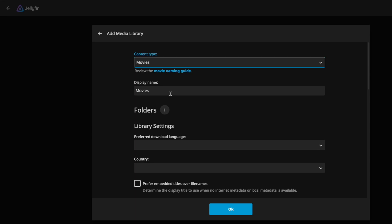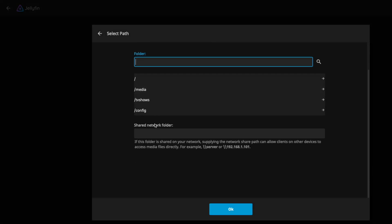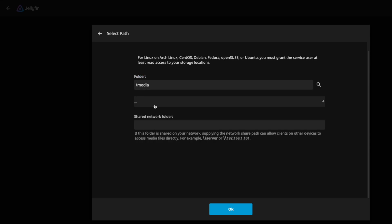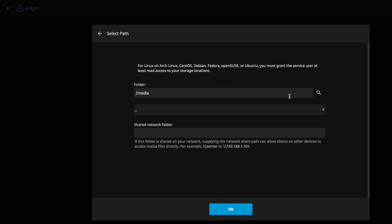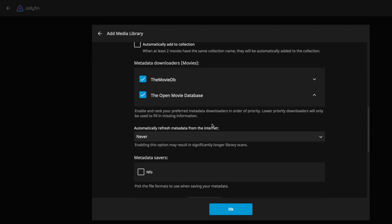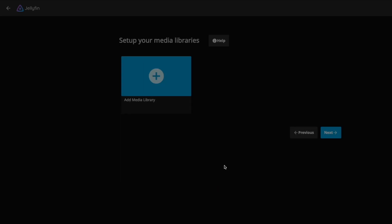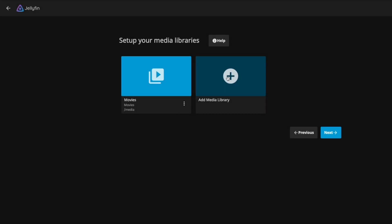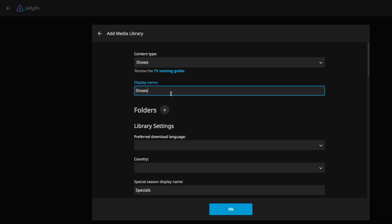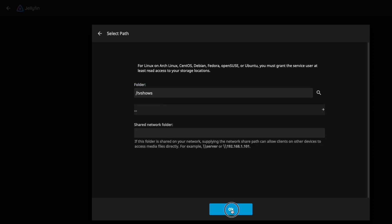Let's add movies — display name movies. We have some folders to choose from; the base one mapped to movies, so we'll select that and hit OK. We'll leave all other settings as default — you can always modify them as necessary. We're going to add a second library for TV shows. We'll call it shows, select TV shows like we did for movies, click OK, and leave all default settings.